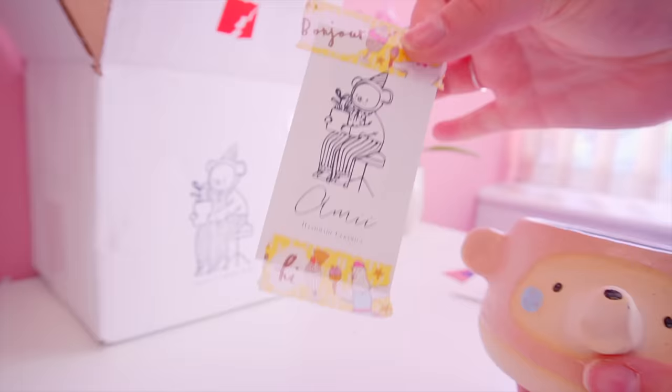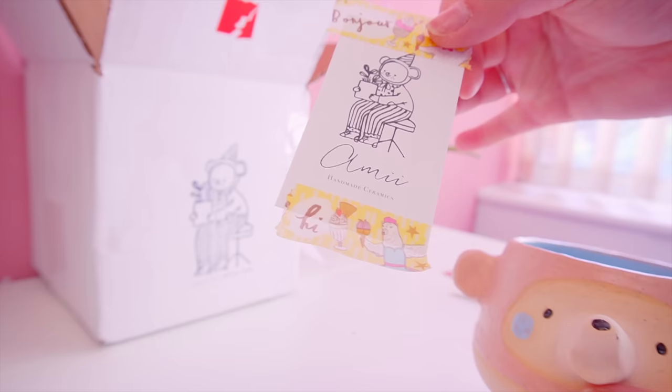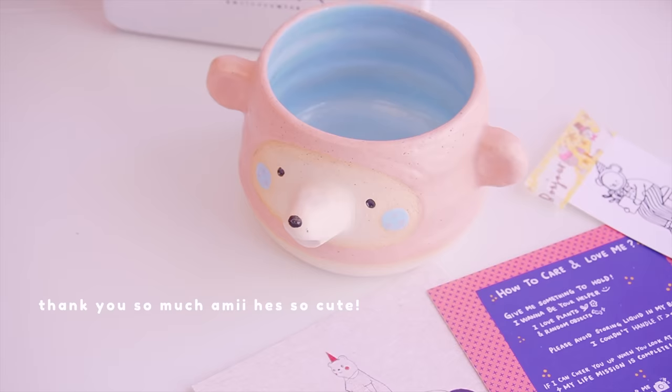She's so talented. You can find her here - she's called Amy Handmade Ceramics on Instagram. Look at this little pot she's made.